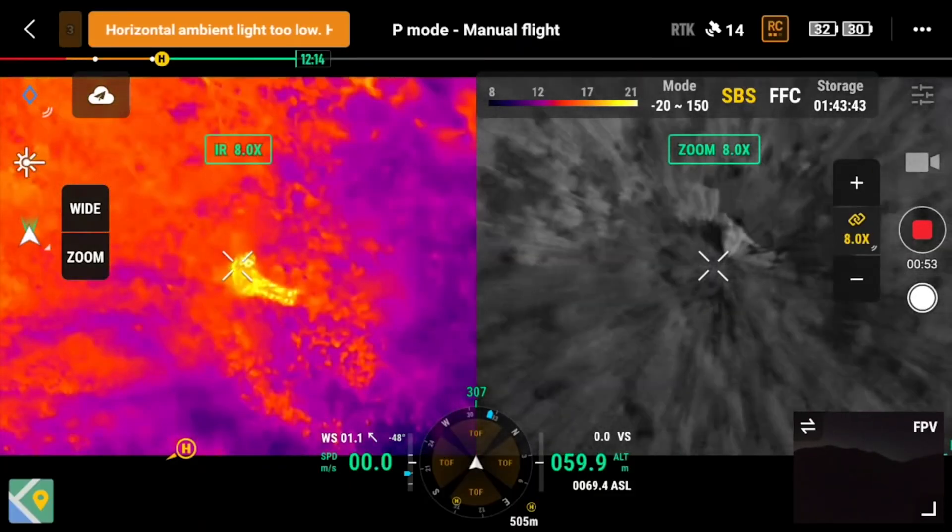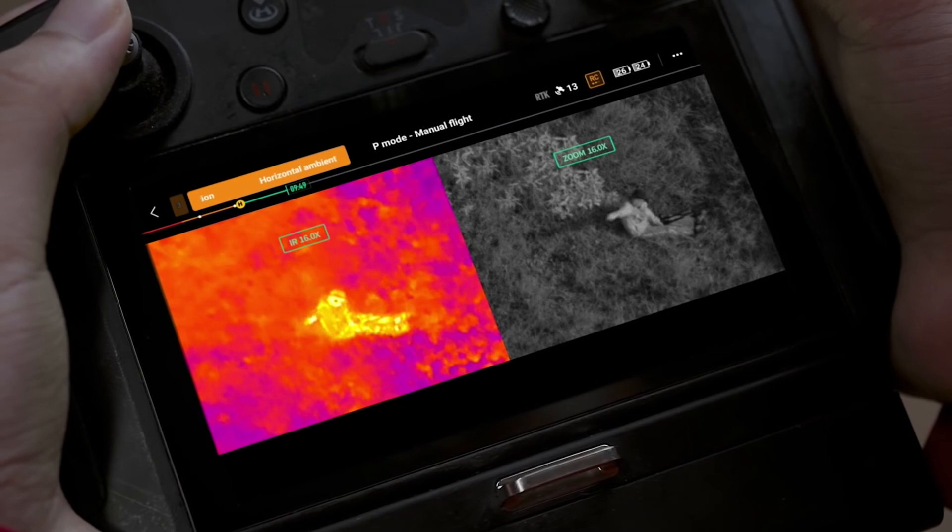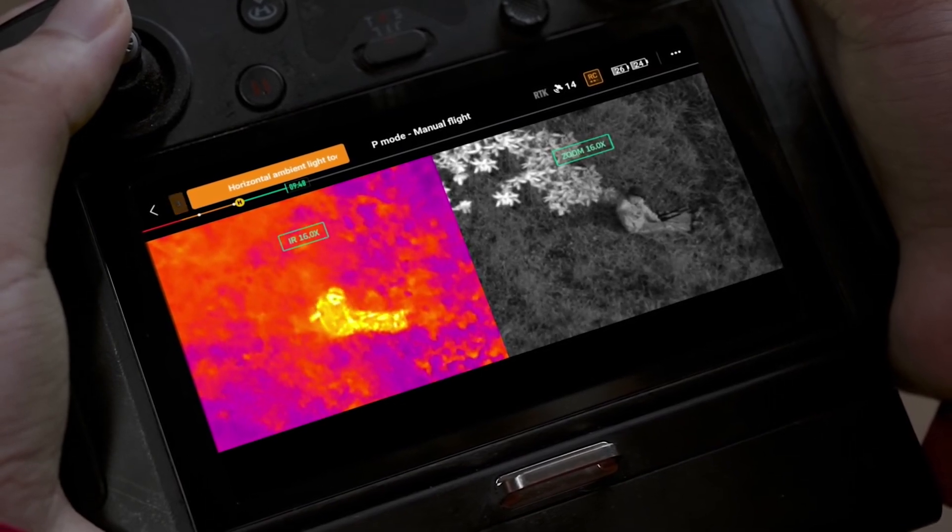It even allows operators to identify light sources as low as 0.0001 lux — that's far beyond what the human eye can see. Apart from this, the H20N has the synchronized split-screen zoom feature, which lets operators simultaneously sync the zoom between thermal and starlight night vision cameras. As a result, users can scale both images simultaneously, allowing them to compare details side by side during missions.